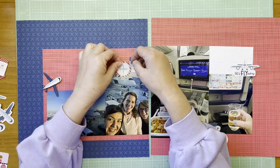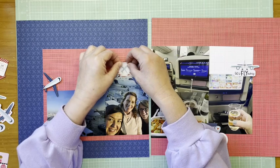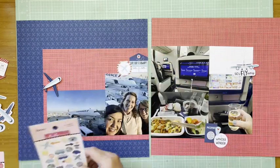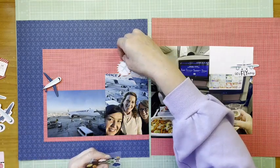'Up Up and Away' is from the ephemera words and tags. There are two different embellishment packs for this collection. I think it was from last year, so you might still be able to get it — or it may have been early this year.